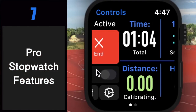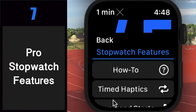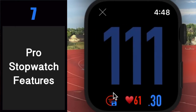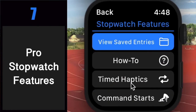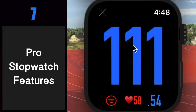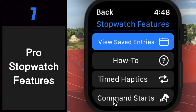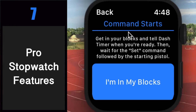Number seven: pro stopwatch features. The stopwatch features button gives you even more pro features for that stopwatch. Change the display to total seconds mode. If a workout is in session, you would save a paused stopwatch entry to your workout. Timed haptics are also really neat — let Dash Timer tap your wrist or beep at custom intervals of time. This is especially useful for track and field athletes to keep you on pace, but weightlifters, CrossFit athletes, and others can use them as well. Timed haptics can time your rest intervals, sets, or individual reps, keep track of when to change activities, help you be precise with EMOM workouts, and more.